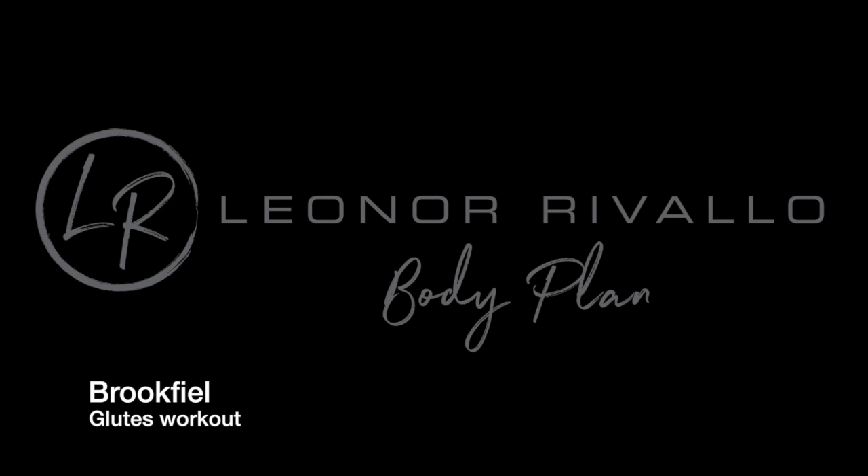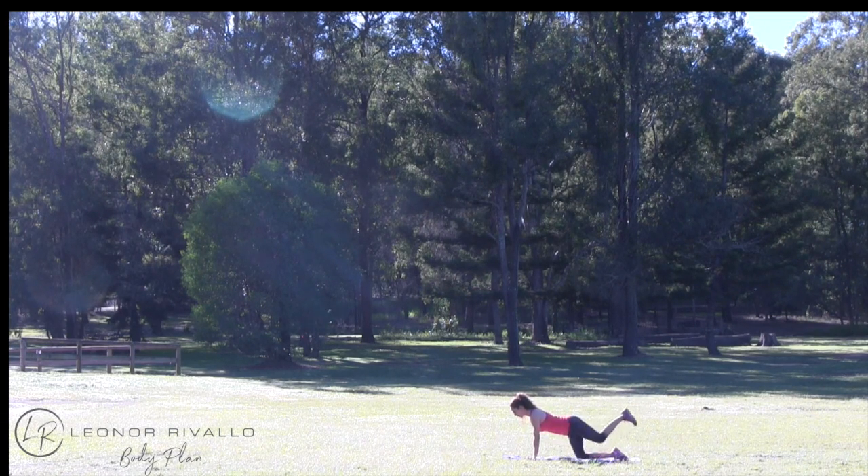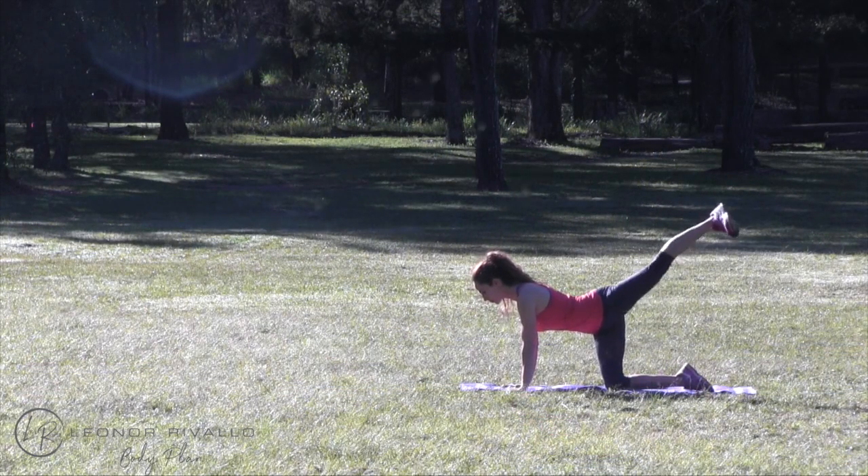Glute workout in the beautiful scenery of Brookville. I'm going to start with donkey kicks. Keeping my back straight with knees down on the floor, I will bring one knee in with my foot in flex and extend my leg at the back as high as I can.